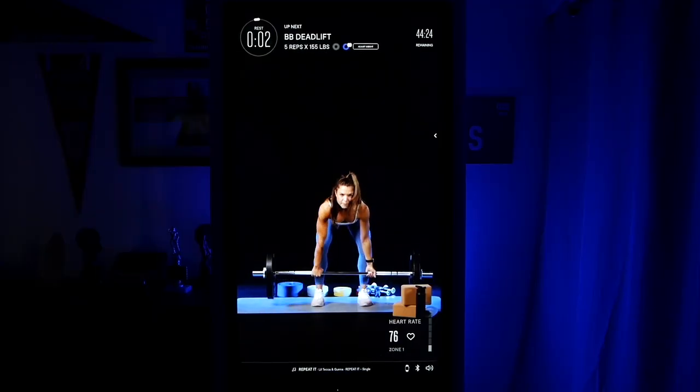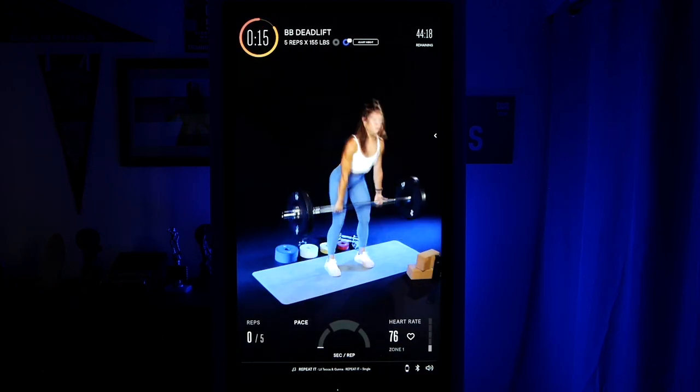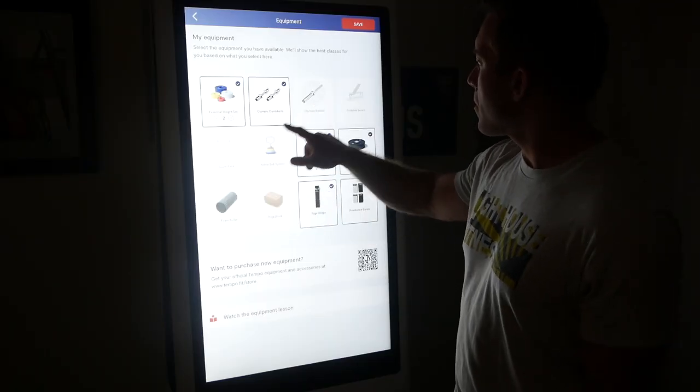Tempo is the only at-home program I know of that includes barbell training. I didn't get the plus or pro packages yet so I couldn't take all those classes, but I watched and analyzed a bunch and they're some of the best available. In the equipment selection screen, if you include the barbell there are suddenly twice as many programs and way more classes. If you can swing it and have room for it, I'd definitely suggest getting the pro package, because with just the dumbbells I feel like I'm missing out on quite a lot.